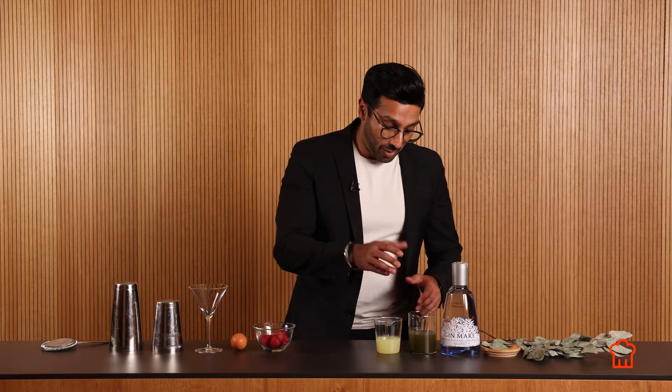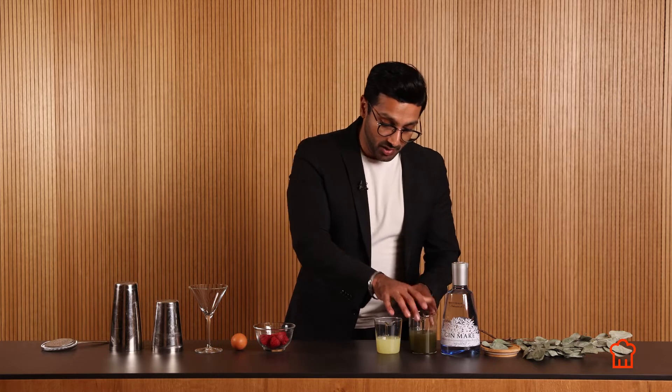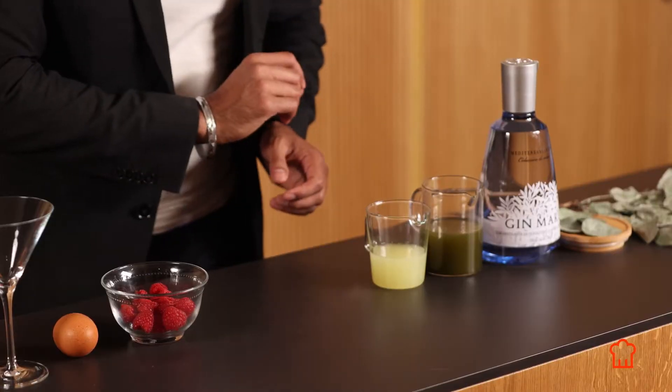All right, so now our ingredients are ready. Our Yggdras syrup is ready here, we have pressed the lime juice, all are ready to go, and now it's time to assemble the cocktail.